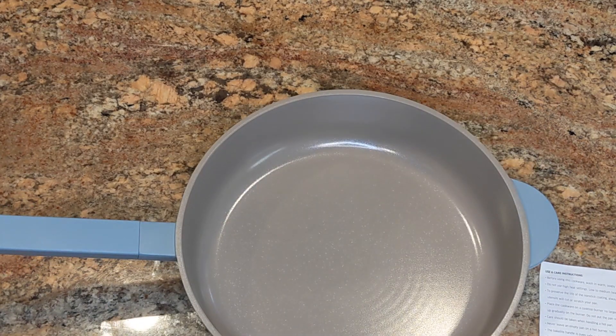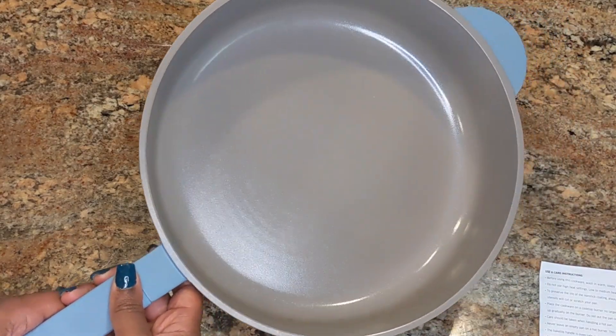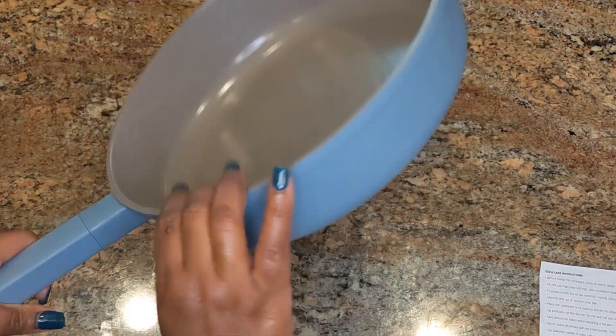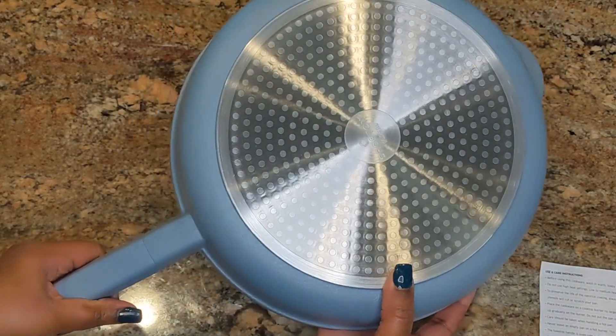The instructions also explain how to clean it. It's recommended that you hand wash the pan rather than put it in the dishwasher — it's not dishwasher compatible, so hand washing is best.